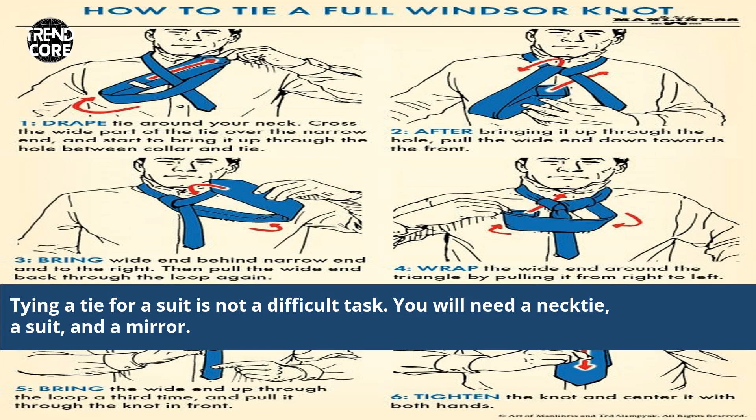Tying a tie for a suit is not a difficult task. You will need a necktie, a suit, and a mirror.